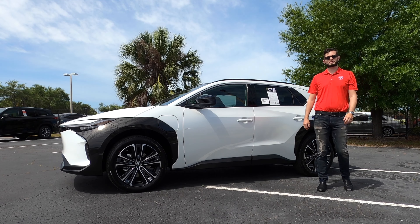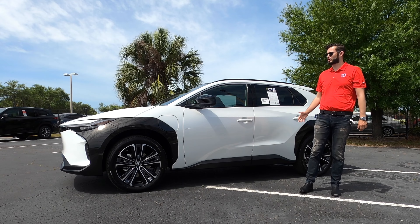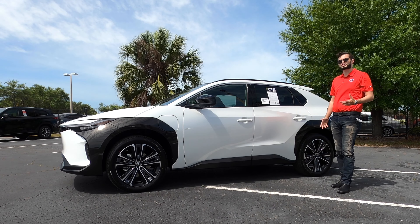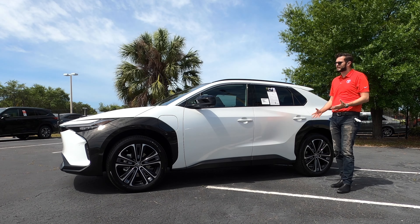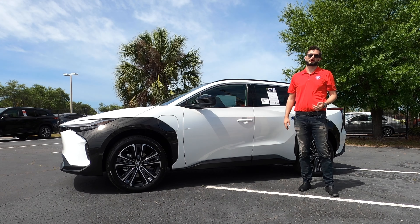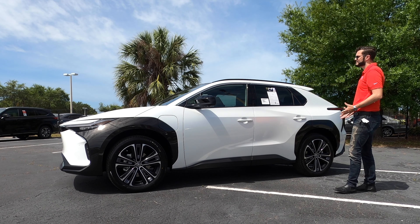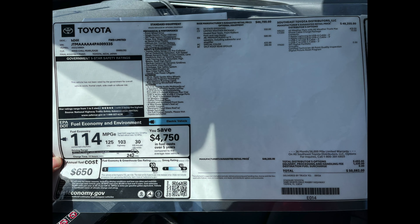This is the all-new, first-of-its-kind mass production fully electric vehicle Toyota has introduced. They're sharing it off the same vehicle scheme as the Subaru Solterra, so you're going to have a lot of the same similarities, but Toyota has a little bit different.